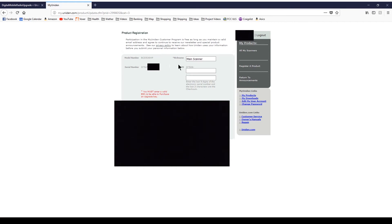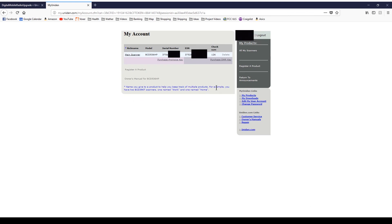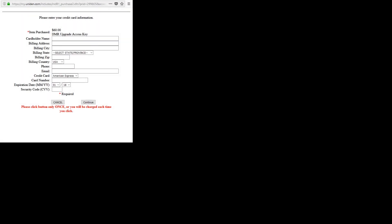I'm going to put the electronic serial number in now. Once you get it registered, right down here you've got purchase DMR — you can purchase the DMR key or the ProVoice key — and I want the DMR key. Then you get a little pop-up where you can enter your card, billing address, etc. It's 60 bucks for the upgrade. I'm going to pause this here and I'll get back to you.